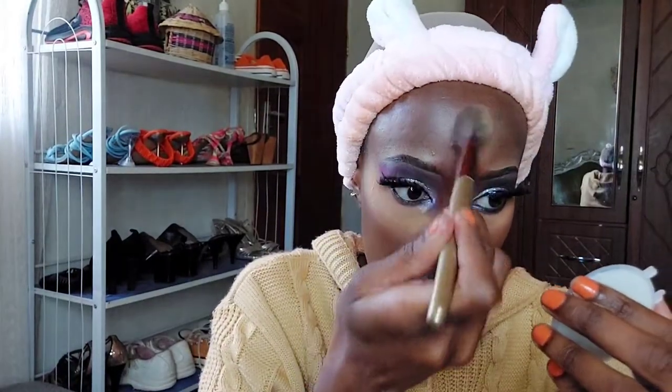Now I'm doing my concealer — applying it under my eyes for brightening and in all the areas where I need it. I'm using the Maybelline Super Stay Full Coverage Under Eye concealer in the shade Honey, which is a very light shade. Then I'm setting that concealer with my Black Opal setting powder. We're also going to do mascara on the lower lashes — we won't do it on the upper lashes because we've already put on fake lashes.